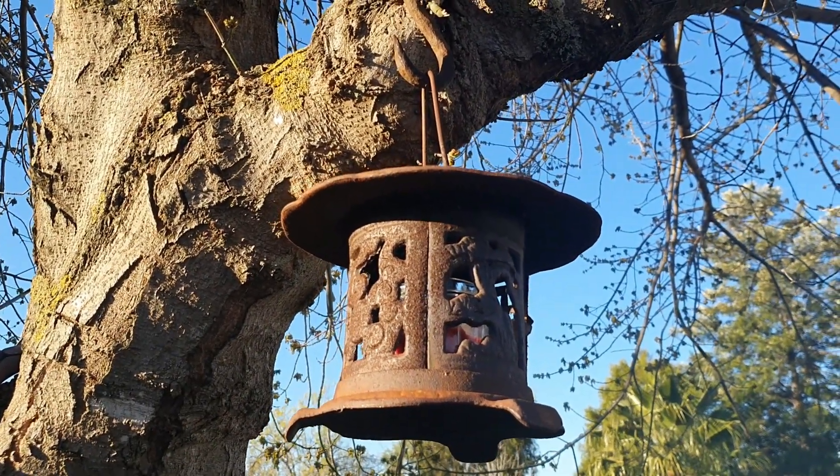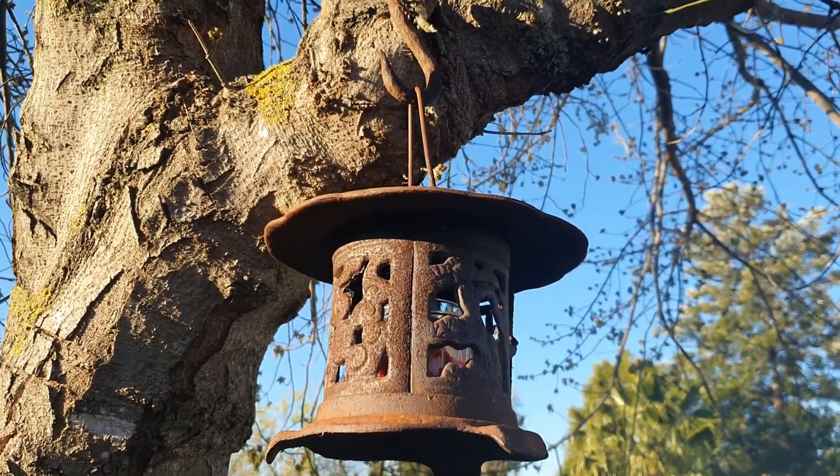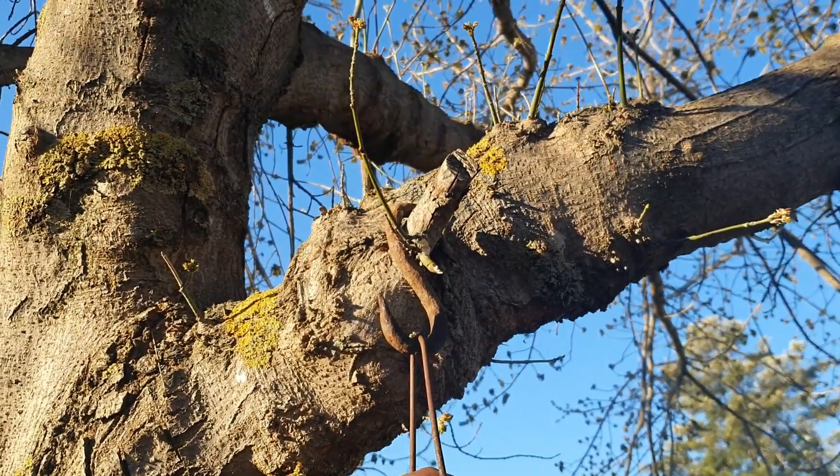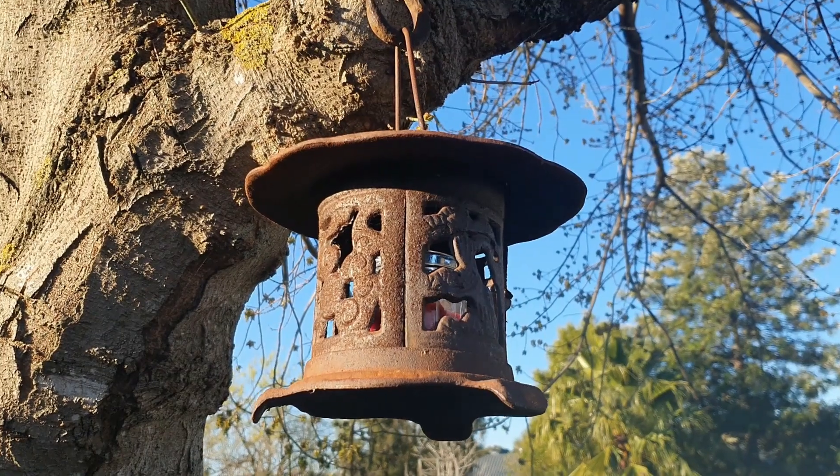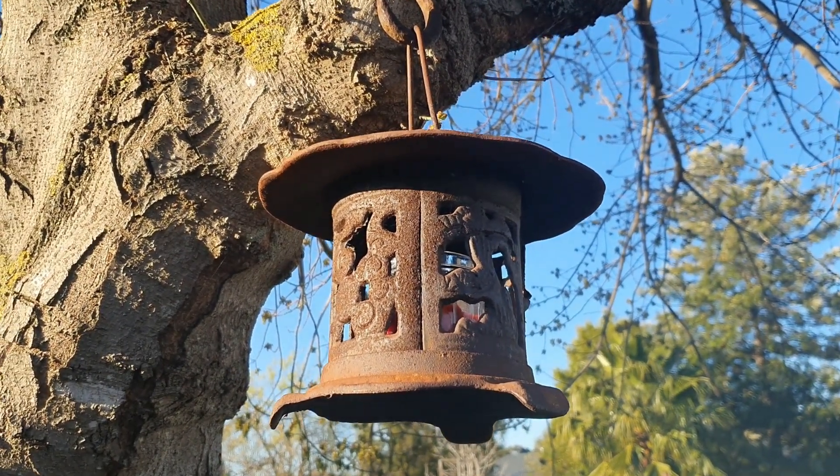Here we've got a not-so-old cast iron lantern with a very old blacksmith-made hook. This tree is going to be full of lanterns at some point in time.